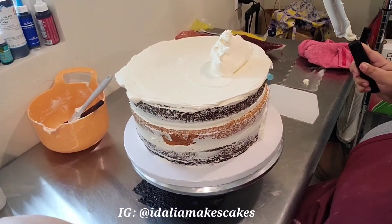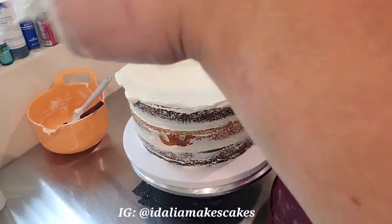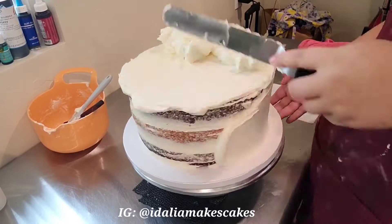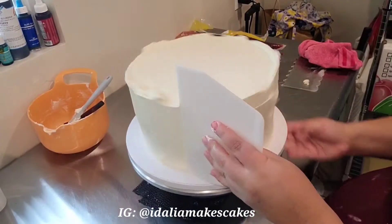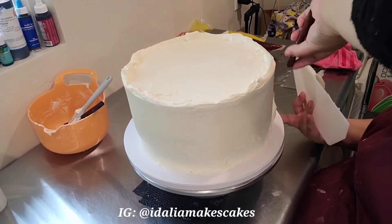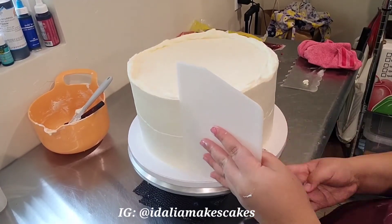This is the cake that's going to get the pattern on it, so I do want a nice smooth layer of buttercream on this cake. It doesn't have to be thick at all, and then I'm going to leave this cake out — not put it in the fridge — so that the buttercream stays nice and tacky so that we can attach our edible image directly to the buttercream.